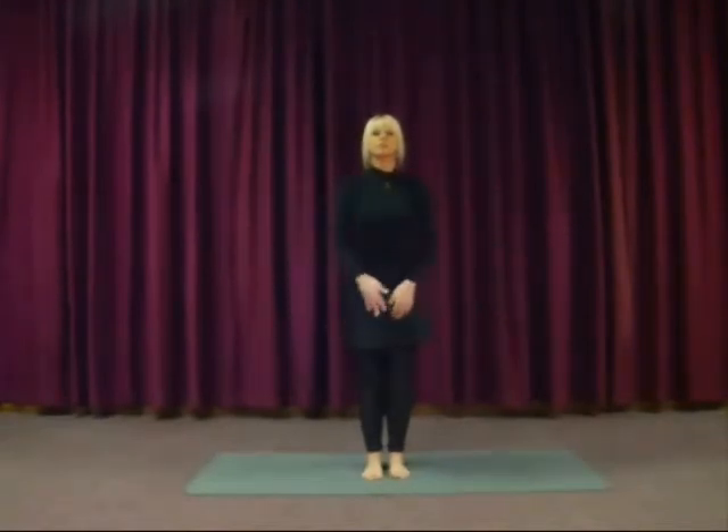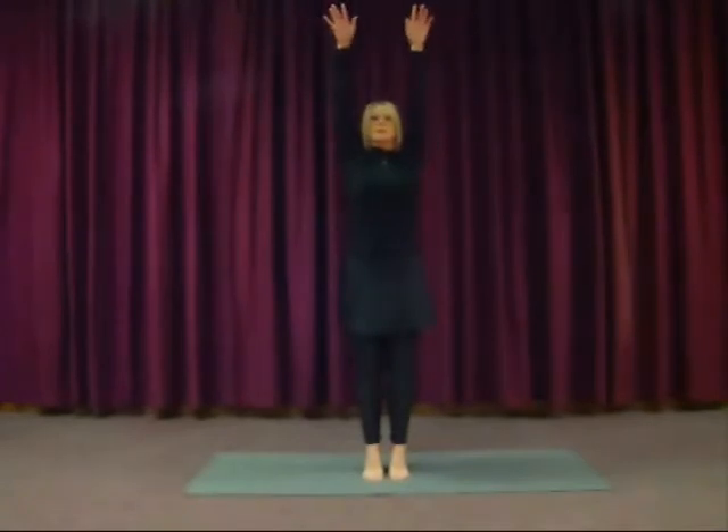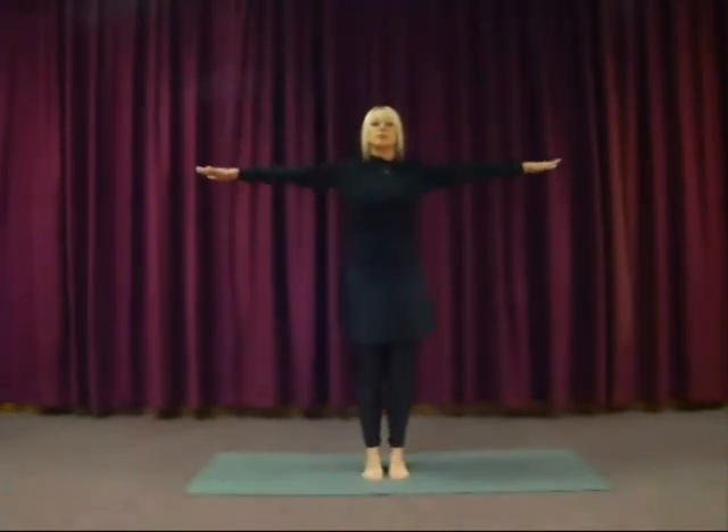Just opening up the lungs a little more. Inhale the arms out to the side and up, coming up onto the toes, loosening up the shoulders. And exhale, lower down.